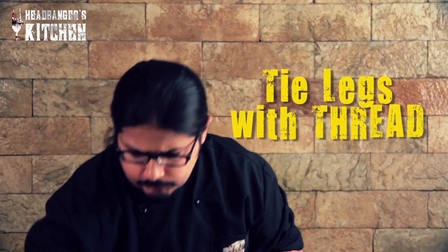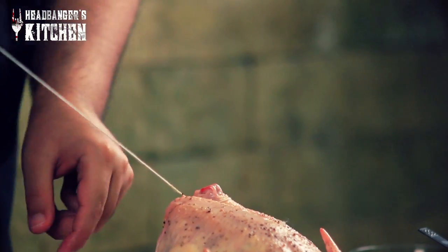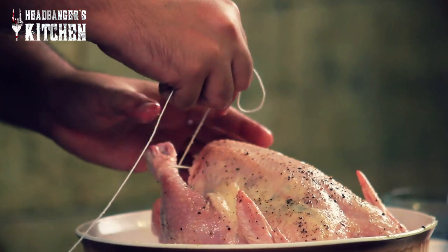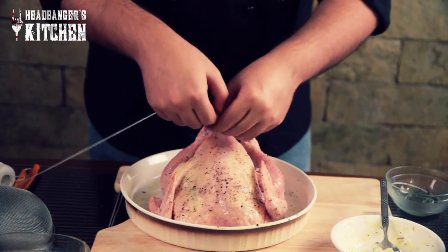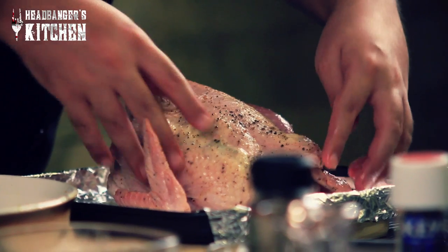Now we're going to take some thread and tie the legs of the chicken together. Just get yourself any regular thread and tie these drumsticks together. I myself am just sort of learning how to do this properly. Most of the recipes here on Headbangers Kitchen I learn two weeks in advance and then try to master. So if it doesn't look perfect, no problem — as long as the food tastes good, that's the most important thing. I'm going to take the string under the wings as well for some extra support. Then put the wings underneath so they don't get burnt, and move it onto our baking tray.